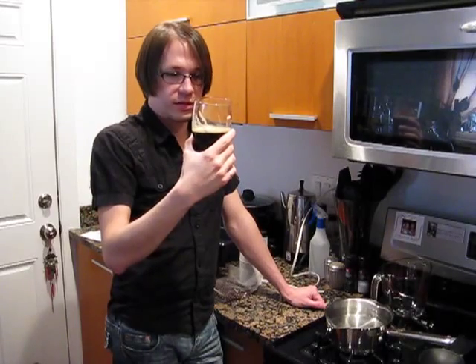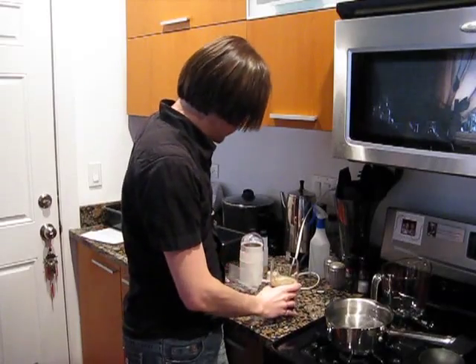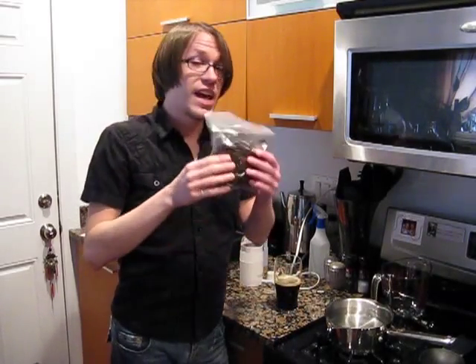This is the oatmeal stout. This thing is getting good as you give it a little bit of age. It's amazing what the difference four or five more days can make — you guys have got to try this one. There's one thing that we could do that could make this beer a bit better, and that's to add some coffee.